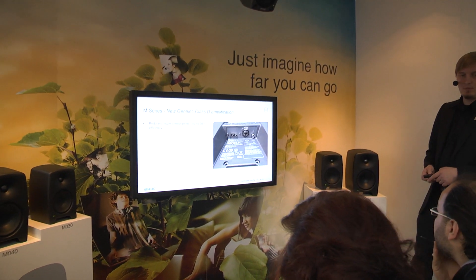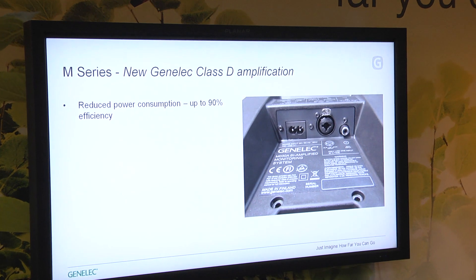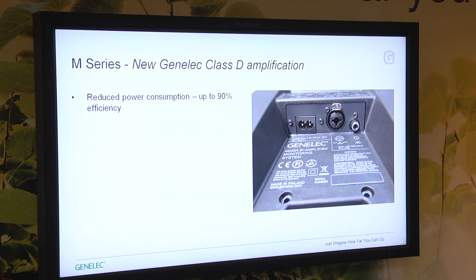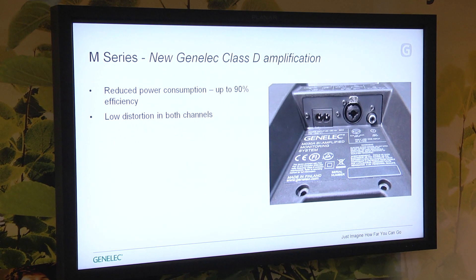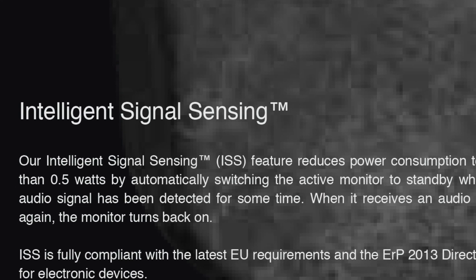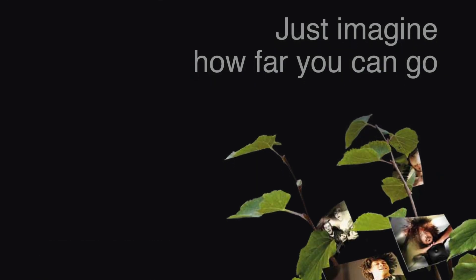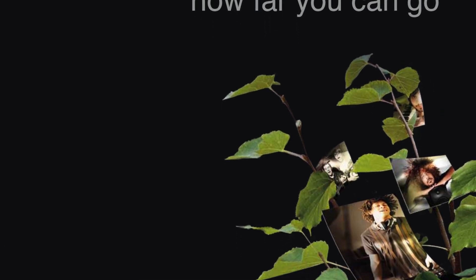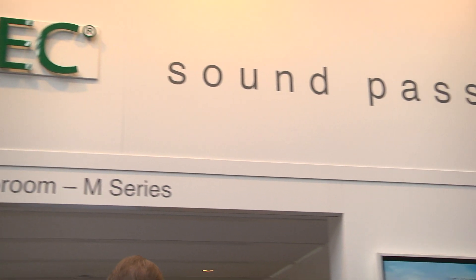The new Class D amplifiers are very efficient in terms of power consumption — up to 90% of the power consumed is transformed into audio instead of heat, as happens in traditional amplifiers. Class D as a technology is not new, but what is new now is that we have been able to make such a low distortion design that it's possible to use it for both channels and still get professional sound quality. We also have included intelligent power management: if you're not using your loudspeakers for 30 minutes, they will automatically turn off to standby mode consuming less than half a watt. When you start playing again, they will come back on, saving some electricity and money on your electricity bill.